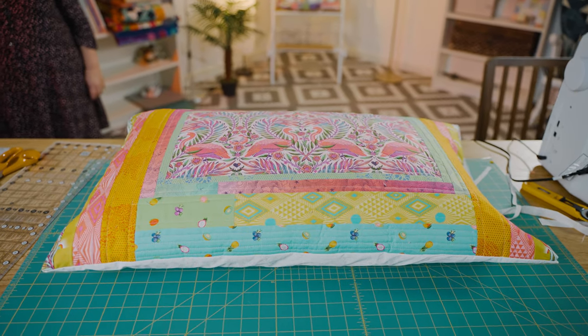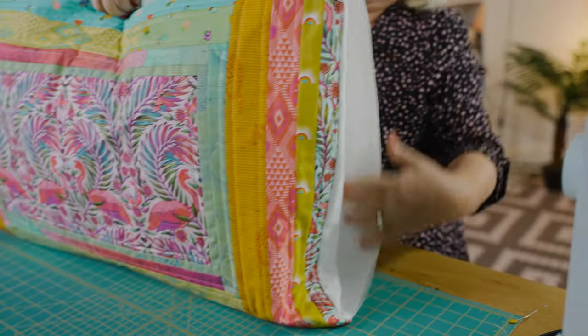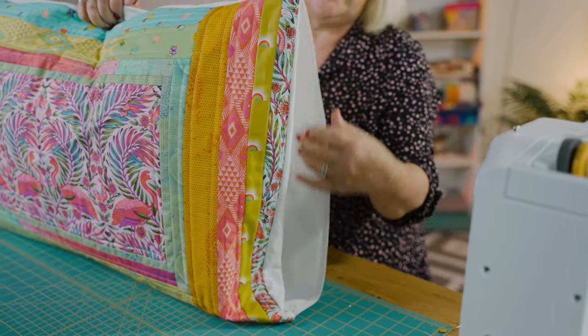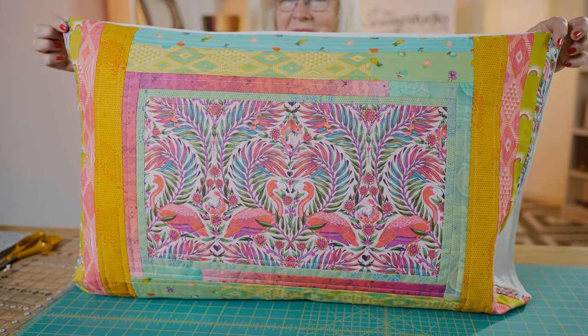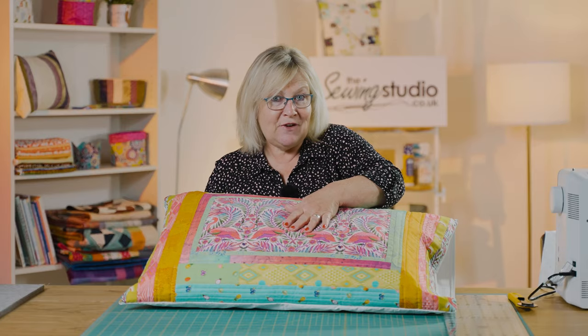I've used this Tula Pink Free Spirit range. This is part of me using a fat quarter pack. What I did was I saved the fabric that I liked best out of this pack, and it's the flamingo one.